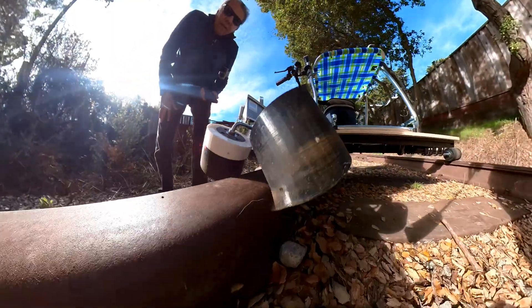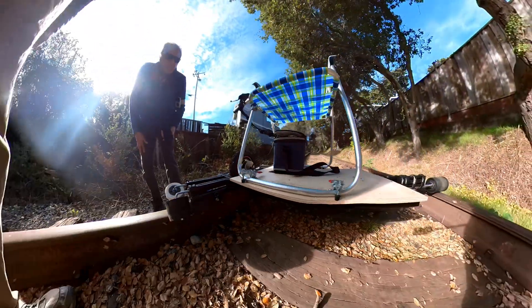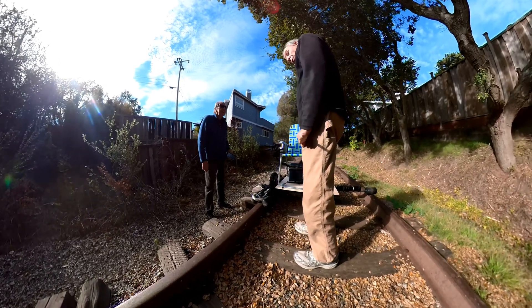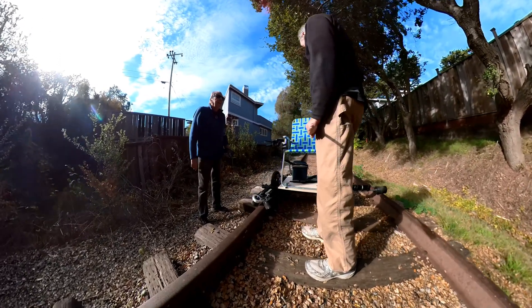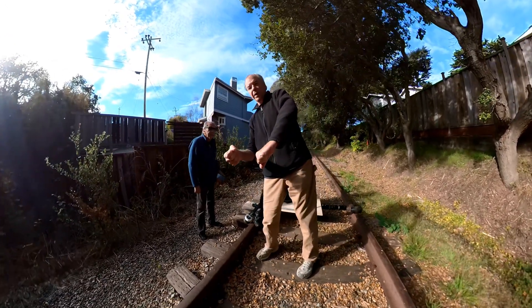Otherwise all the weight's going on this. And so that just turned this thing into something that works now. Takes the curves nice. So far — and those curves, sometimes they bank a lot. And on the rail bike, you were just sitting there going like this.